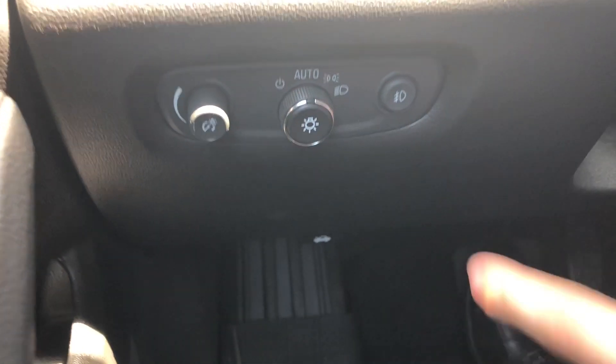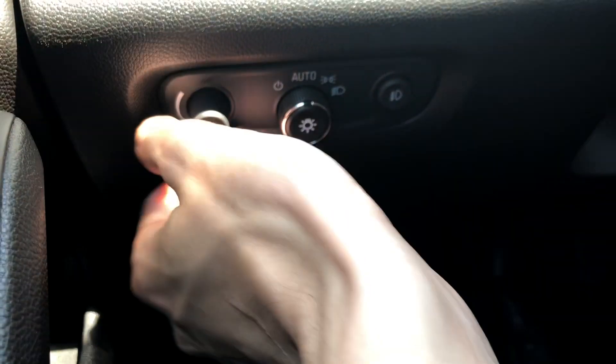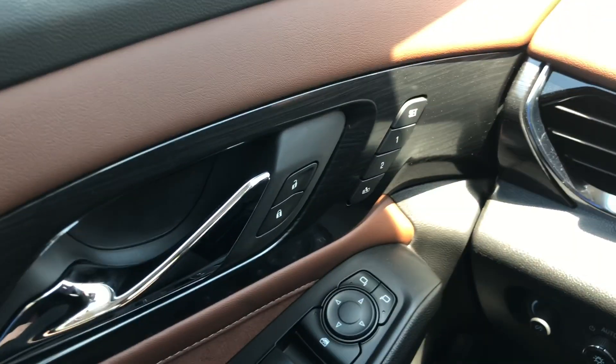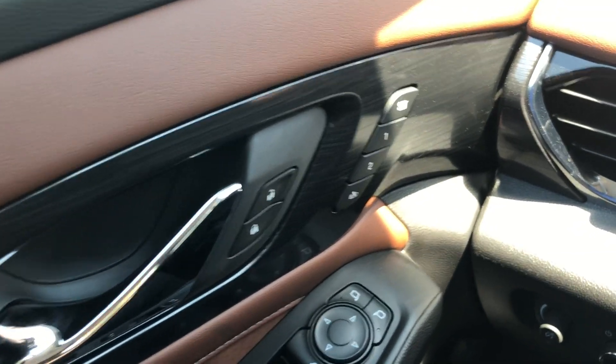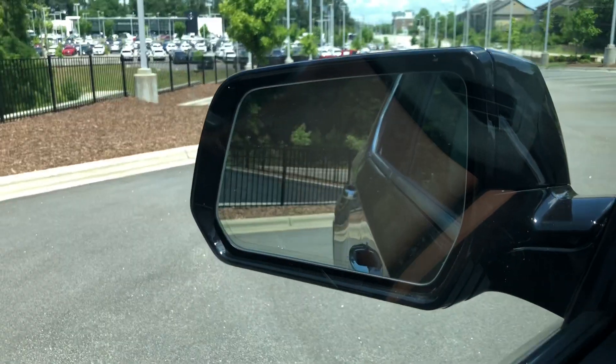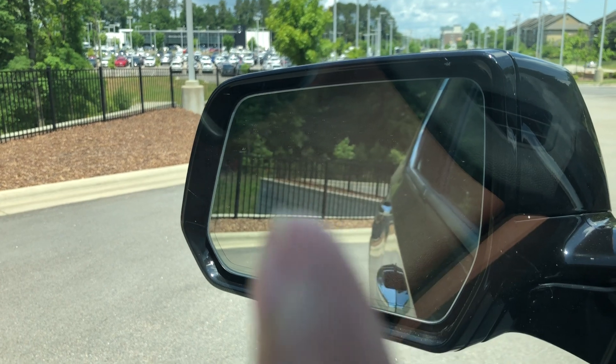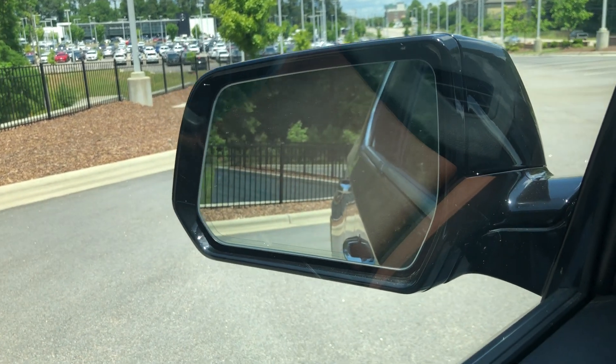All your light controls are down here, including your fog lights, display brightness. You have all your window controls right here, and some memory seats. You also have blind spot monitoring in the mirrors — the little car icon in the corner will light up orange if something's in your blind spot.